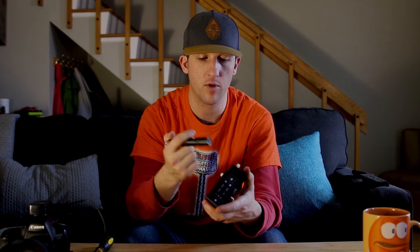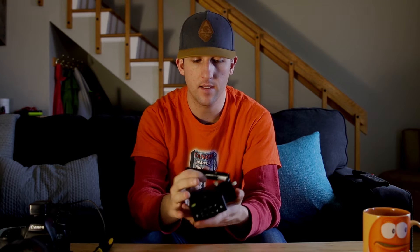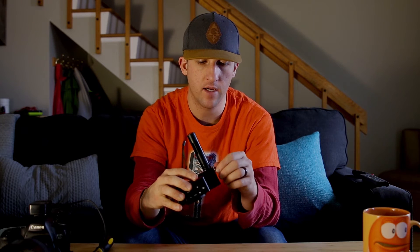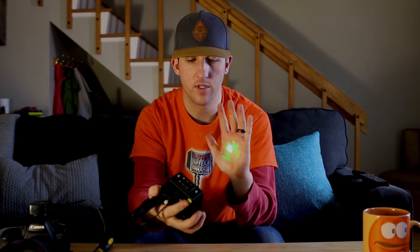Now we can install our laser pointer. The end of the laser pointer slips right into this opening, then you can tighten your screw down and your laser pointer is ready to go.